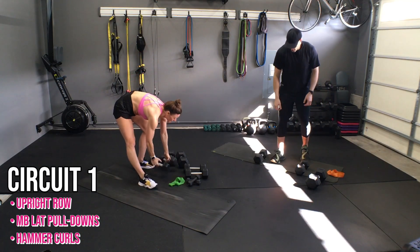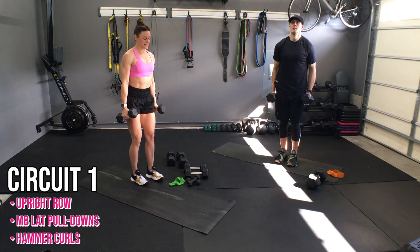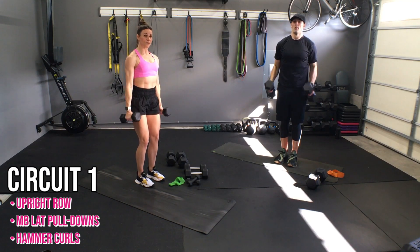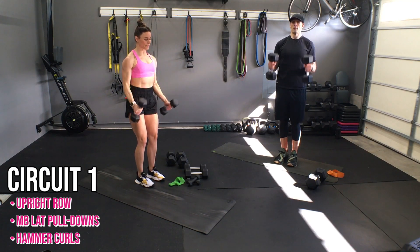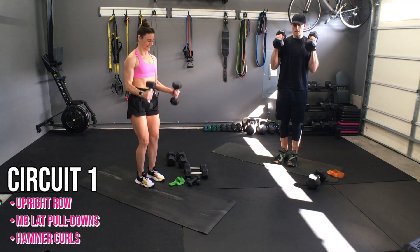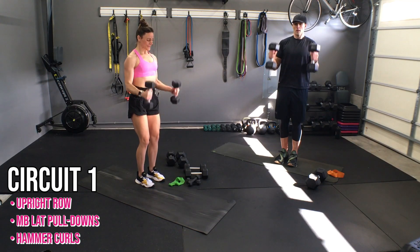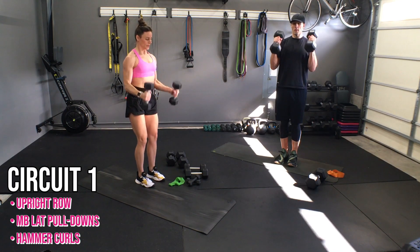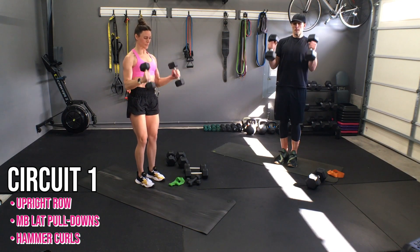Get those hammer curls in — you got this. Curl and full extension. That full extension helps you curl from the very bottom, giving you more work. Last one. Boom, nice.